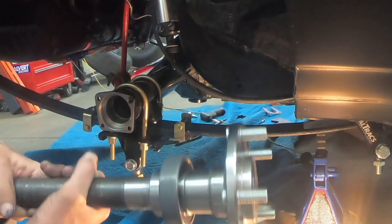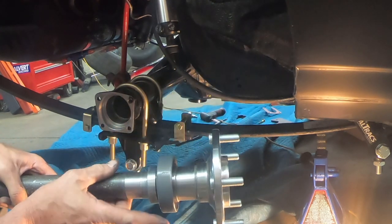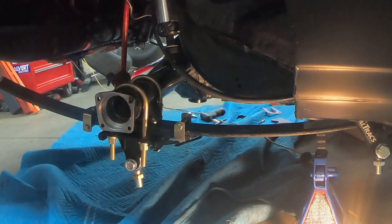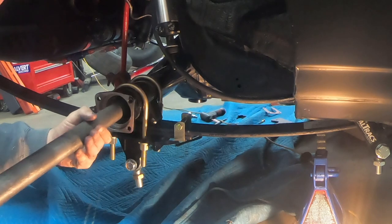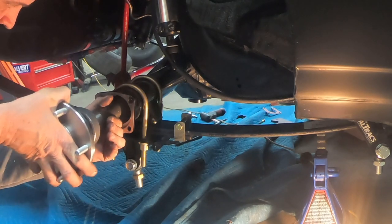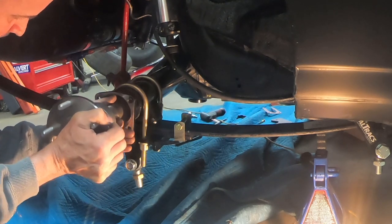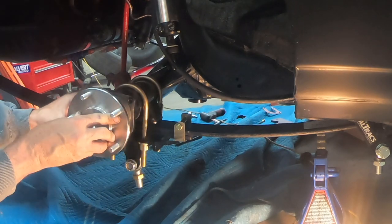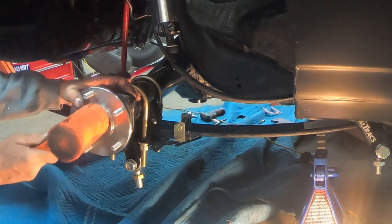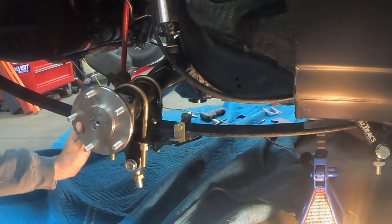Putting the axles in is very straightforward. Put a very small amount of RTV on the bearing — just put a little bit on your finger and run it around the bearing, a small amount is all you need. Then carefully feed it in. Once you get to where the bearing is ready to seat, just lightly tap it with a mallet and it is in. Wipe off any excess RTV.